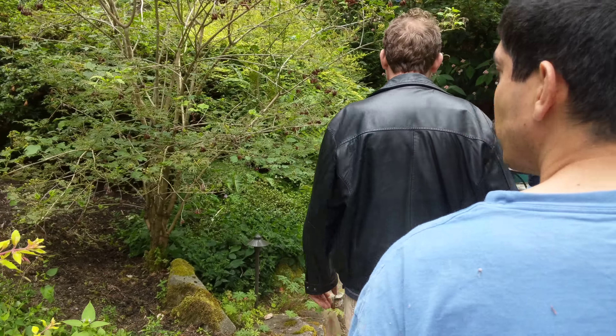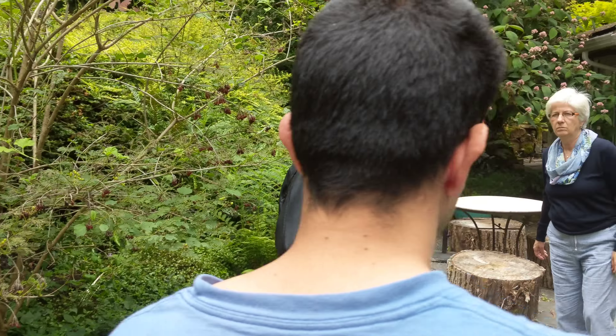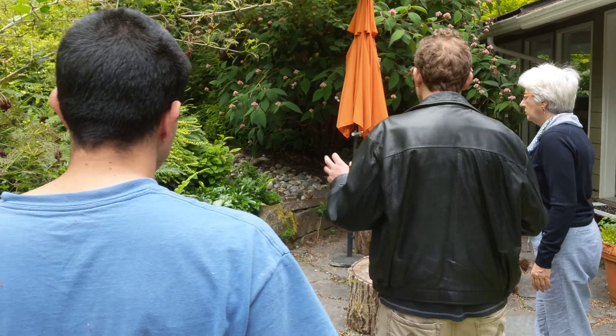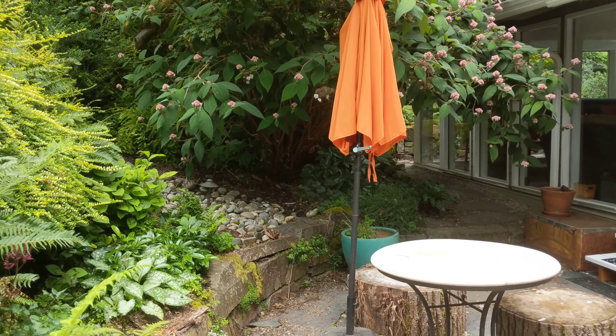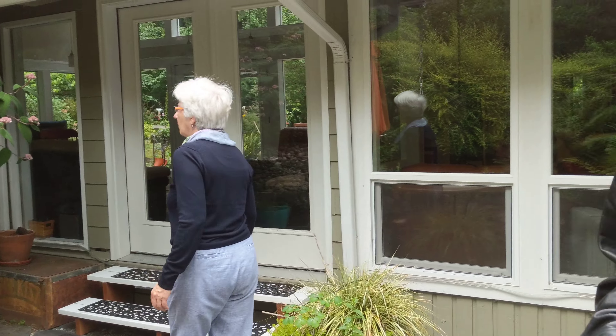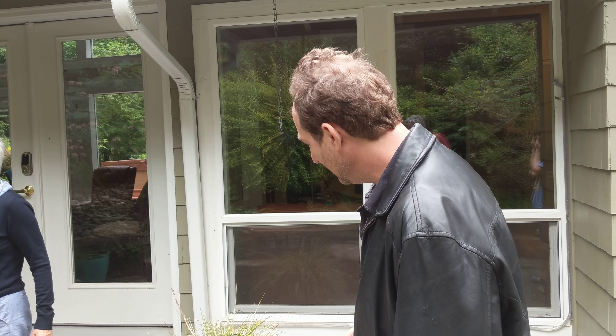A few things - it just makes these more artistically planted. There's also lighting, so we can enhance the lighting. You see that lighting there? There's lighting everywhere.